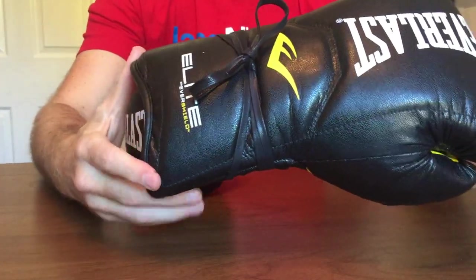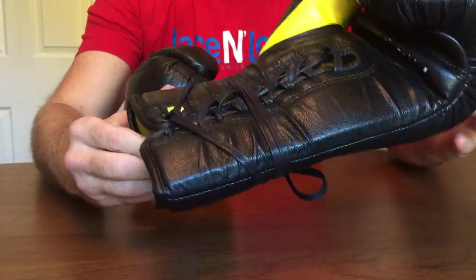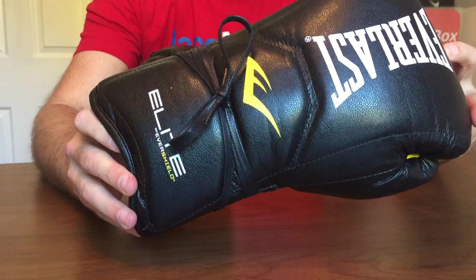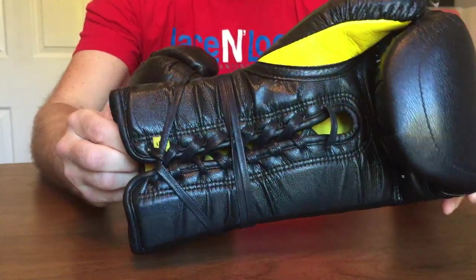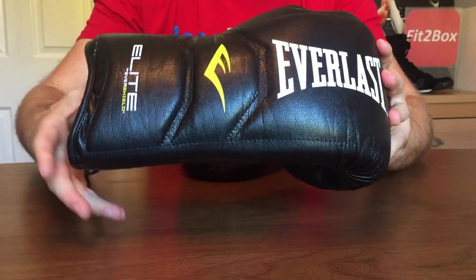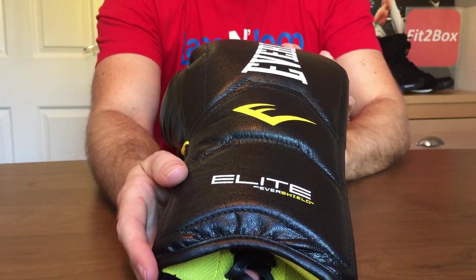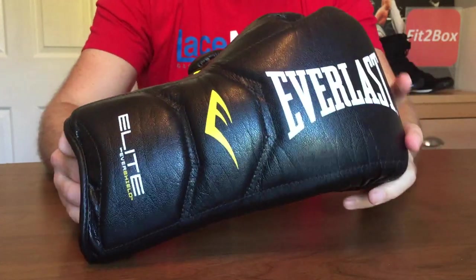You can see how I've done the laces on there. These retail at $129.99 from Everlast.com — that's US dollars — and in the UK they retail for the same, £129.99, in boxing shops. I would say if you can get onto the mailing lists that Everlast do on Everlast.com, every so often they offer quite significant discounts, and if you could pick these up cheaper than $129.99, you would have a real bargain.